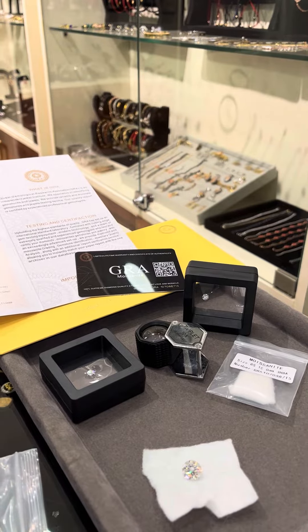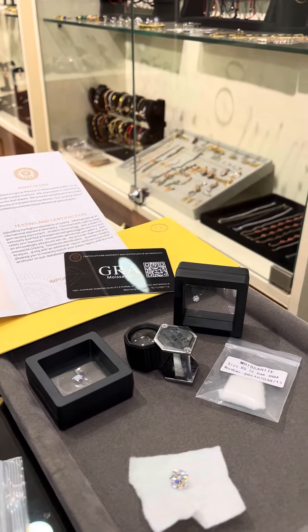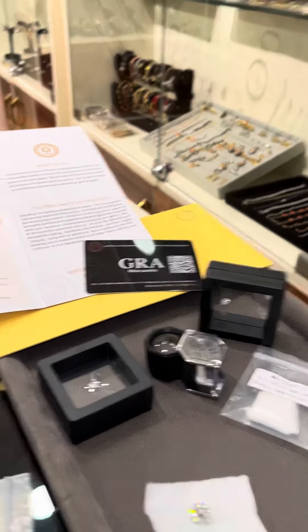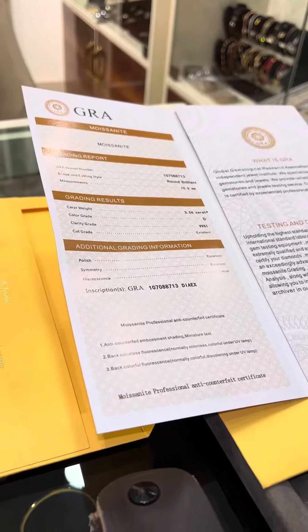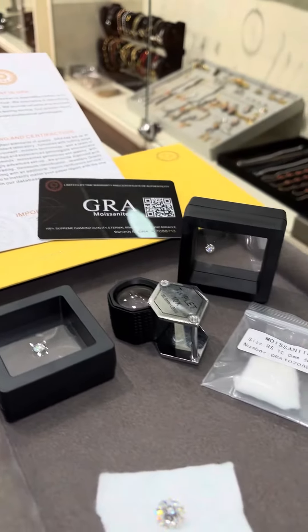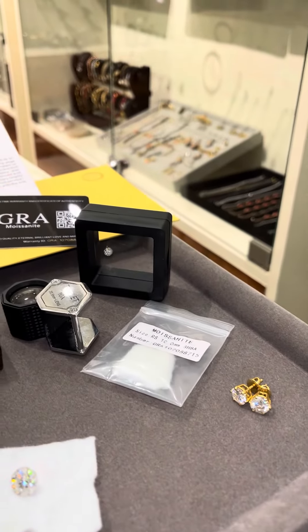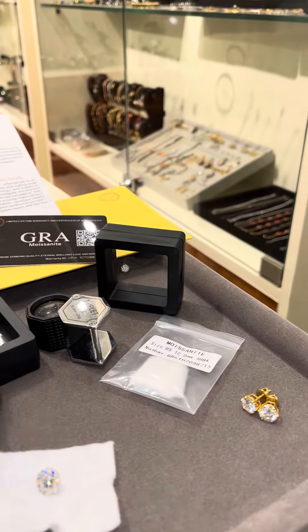Hello everyone, welcome to another interactive video. In this video I'm going to tell you about moissanite. A lot of my clients keep asking me about moissanite — what is moissanite, will it look exactly like a diamond, will it look authentic while we wear it? So I'm going to tell you a little about it.